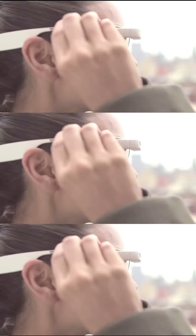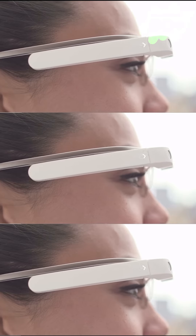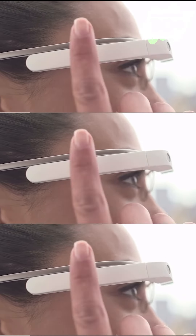Here are the basics of how to use Glass. This is your touchpad. It runs from your temple to your ear. Tap the touchpad to wake up Glass.